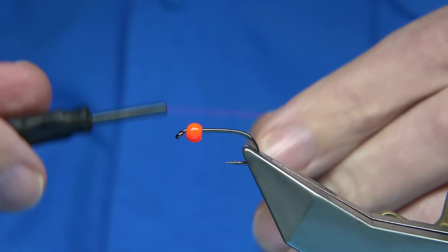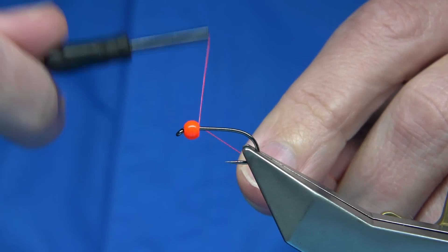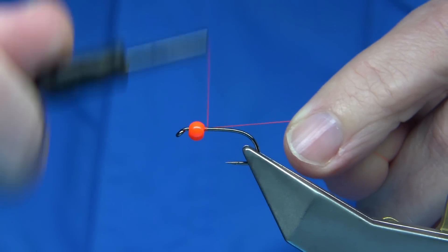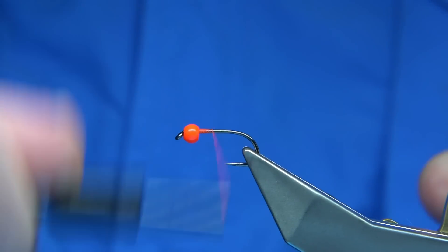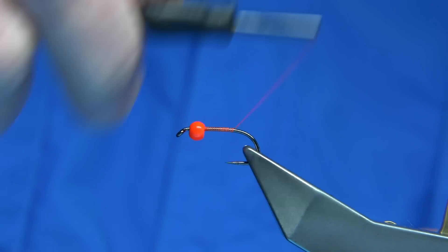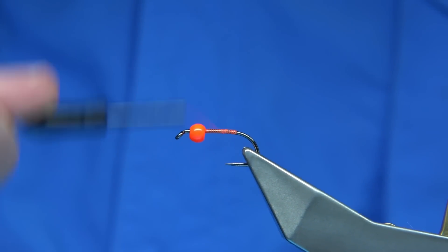With the hot spot at the head, I'm going to use a fire orange thread — in this case this is just the Uni 8-0 — to tie it down. I'm going to quickly run down with the thread, just put a base of thread on the shank, and back up.